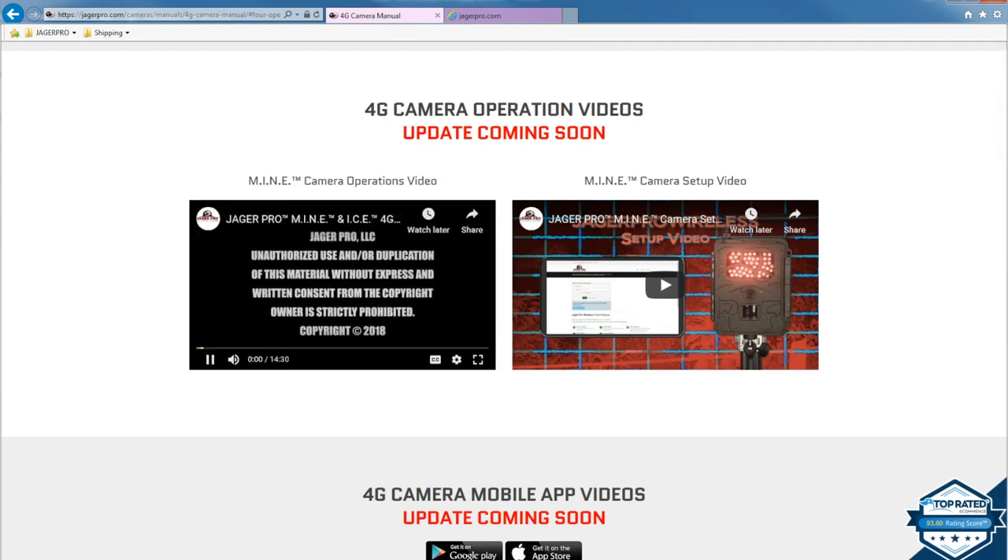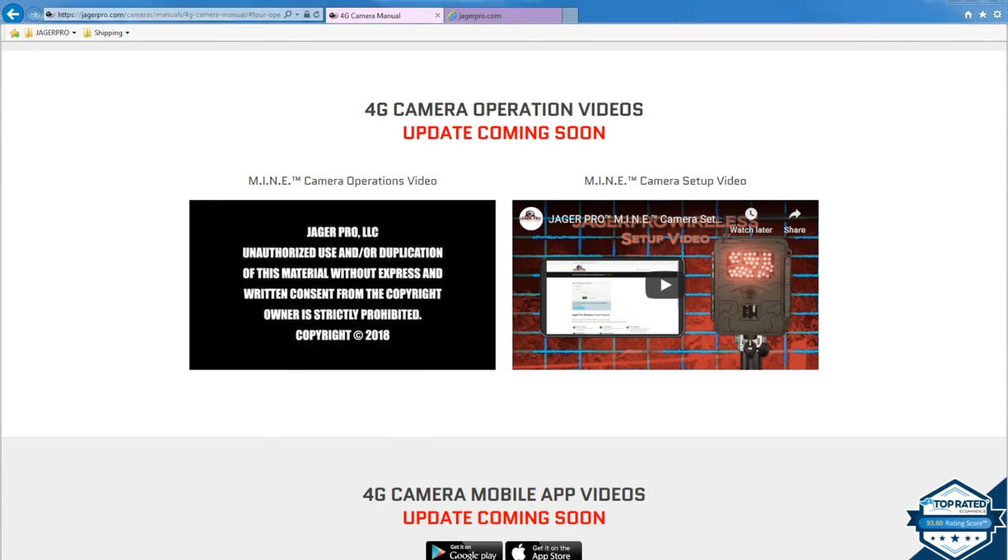You will not be able to conduct any connectivity tests until after your camera is registered to the network and you receive the confirmation email from Jaeger Pro.